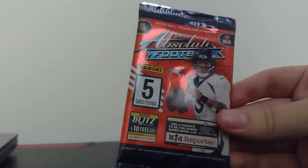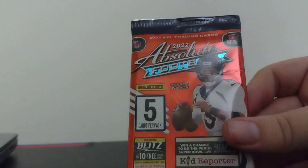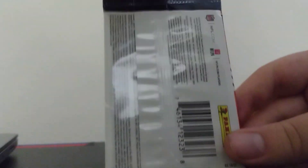What is up everybody, this is Preston here and welcome back to another video. Tonight I am going to be reviewing this — it's a five-card pack of NFL cards. The player on the packaging is Russell Wilson, the quarterback for the Denver Broncos. I got this in the mail today and I'm going to go ahead and unbox this pack to see what kind of cards we got.